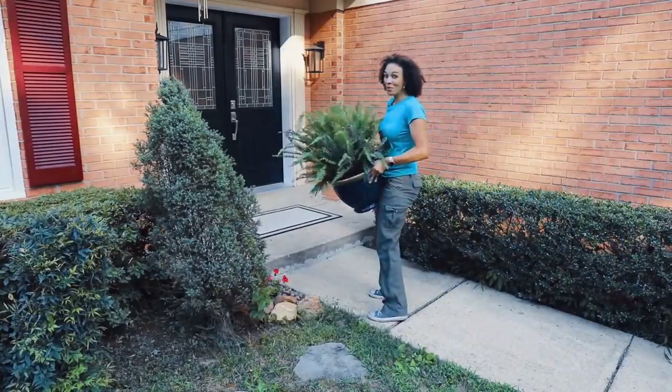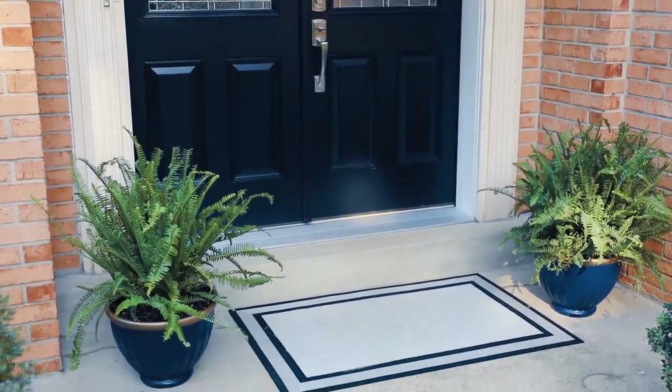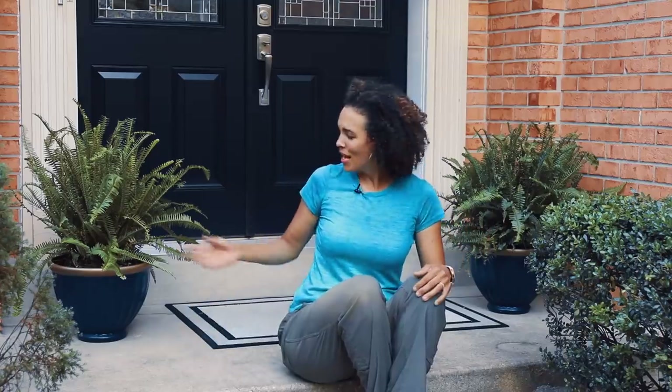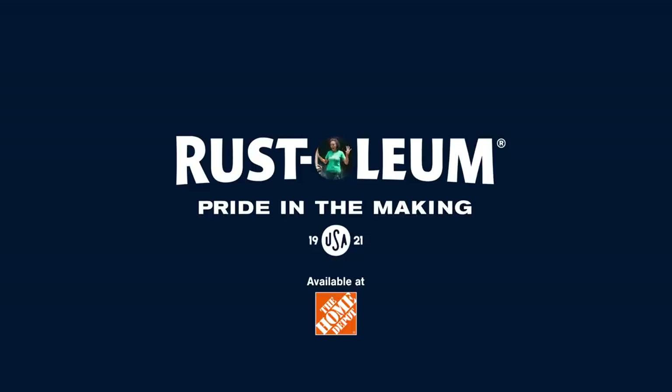We're ready to put the plants in place and they look fabulous. We just got some new doors several months ago and it looked very classy, and I needed something to just dress it up a little bit more. These navy and gold planters are perfect, and you too can spray a little bit of joy. Fabulous.